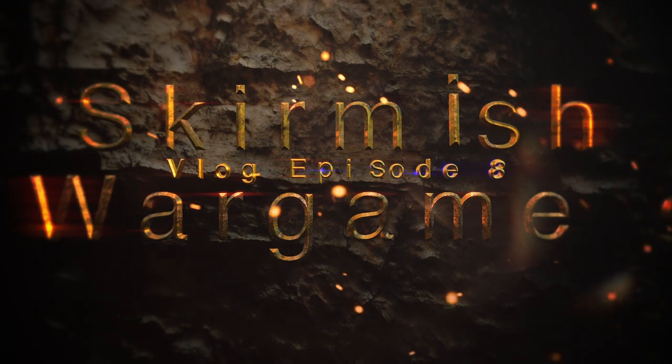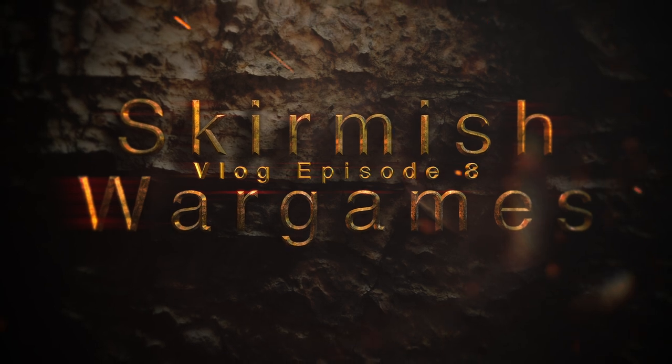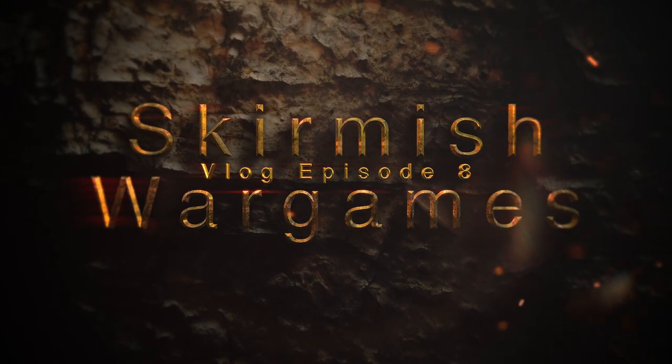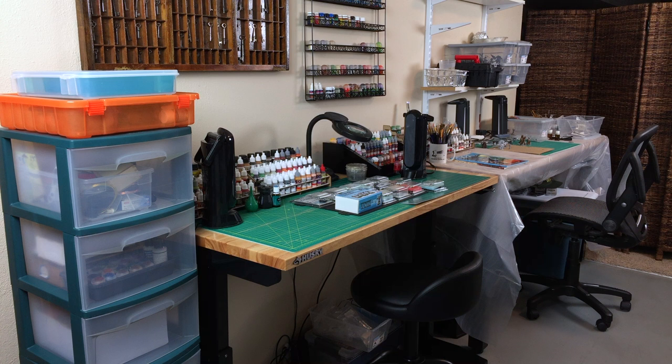In episode 8 of the Skirmish War Games Hobby Vlog, we look at our brand new painting station and a host of potential Stargrave crew members, as well as some other cool stuff. Hi folks, this is Lee from SkirmishWarGames.com. I'm here with Lynn. And today is episode 8 of the Skirmish War Games Hobby Vlog, and we thought it would be fun to show you some of the things we have on the paint table right now — now that we have a paint table.